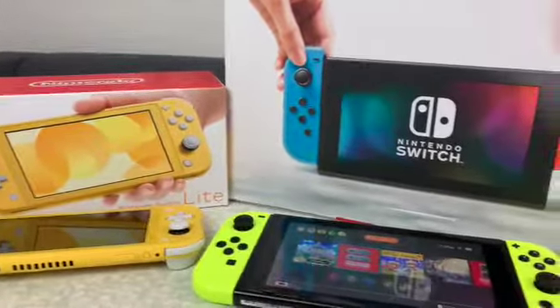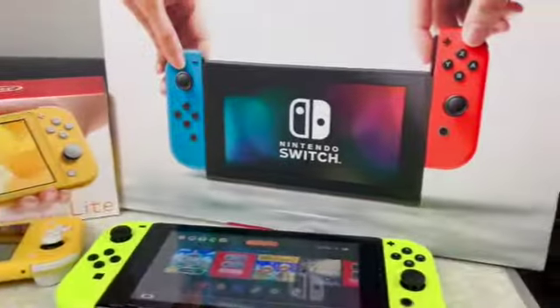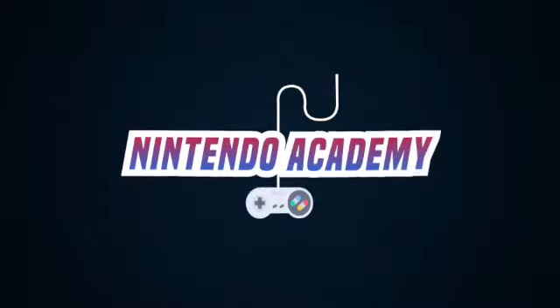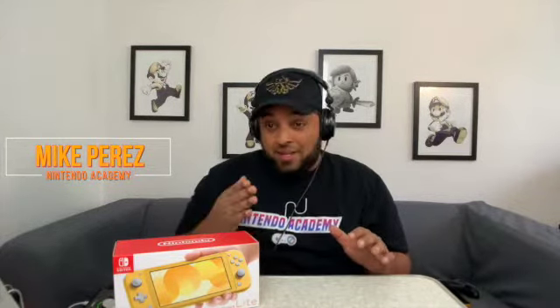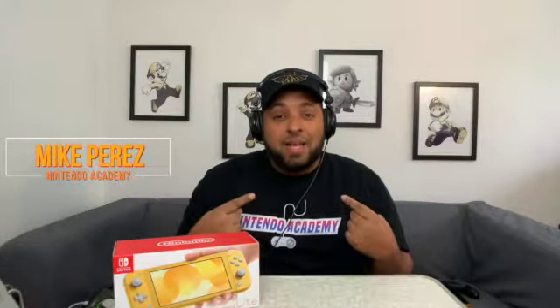Welcome back to Nintendo Academy. I am Mike Perez and here we have the very first unboxing at Nintendo Academy featuring the Nintendo Switch Lite. We are finally here in front of the camera — that creepy voice you've been listening to in the 50-something videos I've released so far. It's this guy, Mike Perez, and I think it's the right time to do our first unboxing.